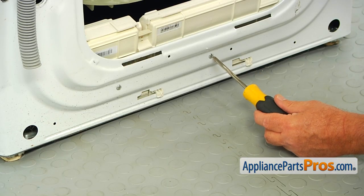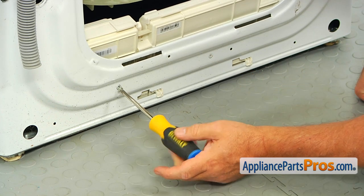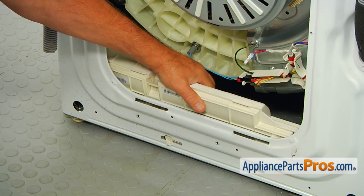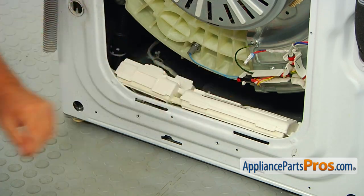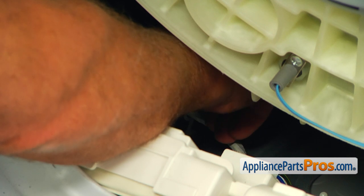Take out the two Phillips screws that hold the motor control assembly. Slide the assembly to the left to release the tabs from the cabinet. Open the clamp under the top on the left to free the harness and take the assembly out.